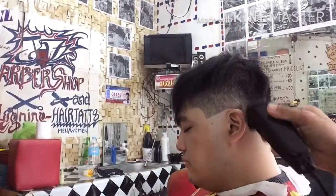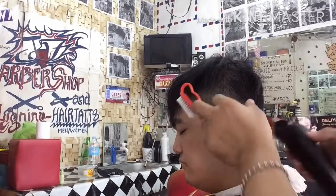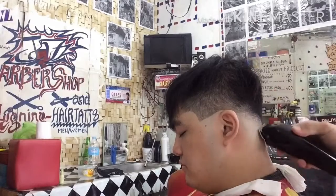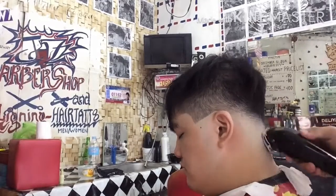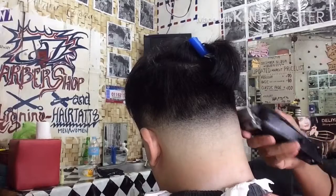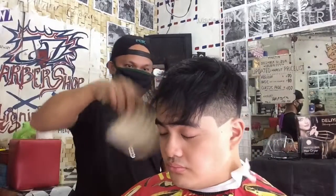So i-develop natin ngayon. Gumamit ulit ng corded clipper para i-develop natin yung blending ng fade para mawala tuloy ang mga mangitim-itim o yung black spot kumbaga. So konting gawa lang po dahil nasa likod lang po ang kanyang fade.